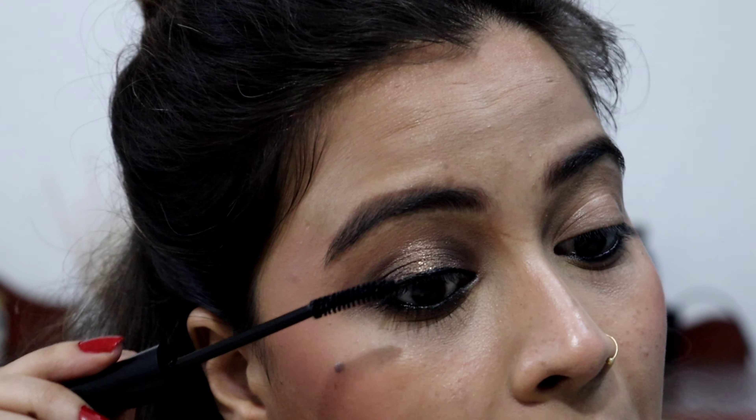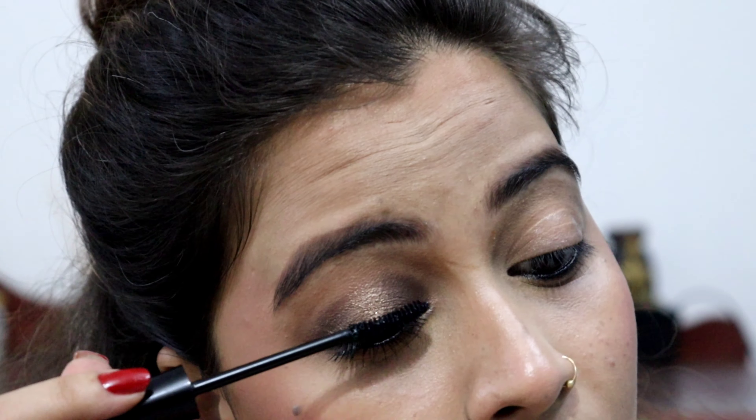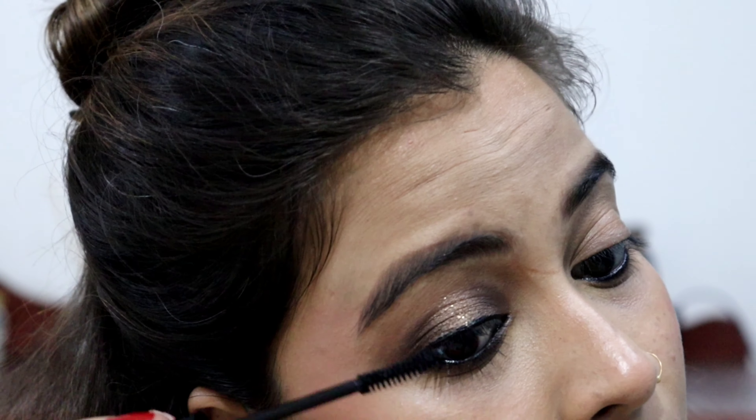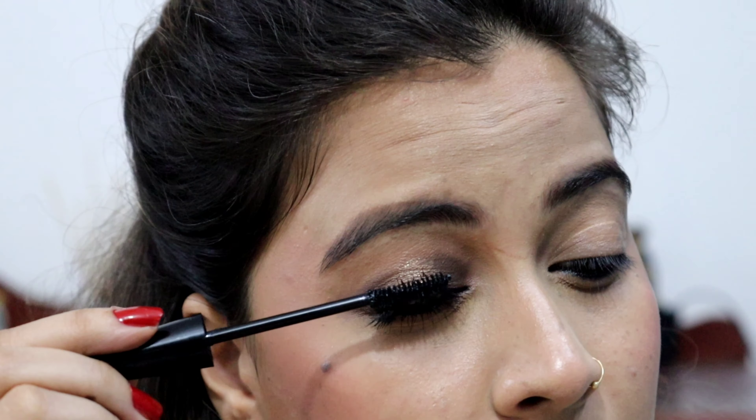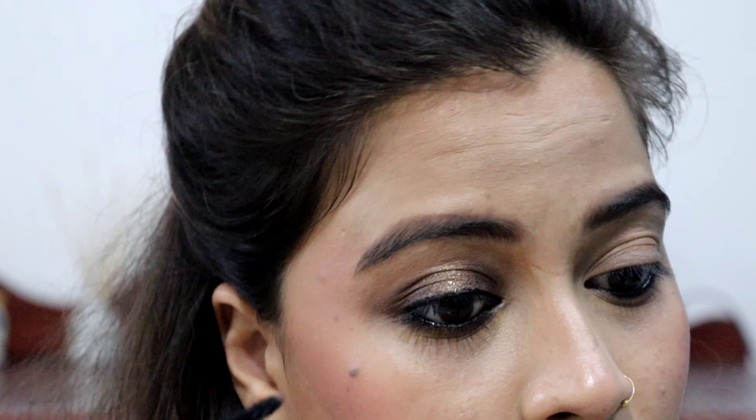I have used mascara here. I have not used false eyelashes — just mascara. I applied it and it has a good curly effect. One eye has been completed, and now I have completed the other eye quickly.